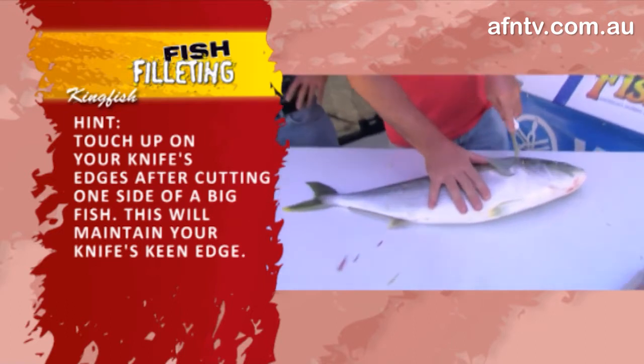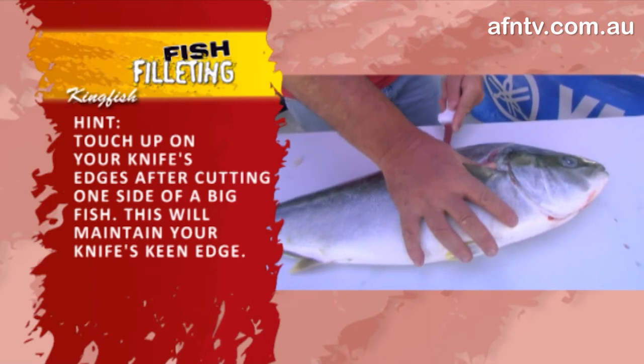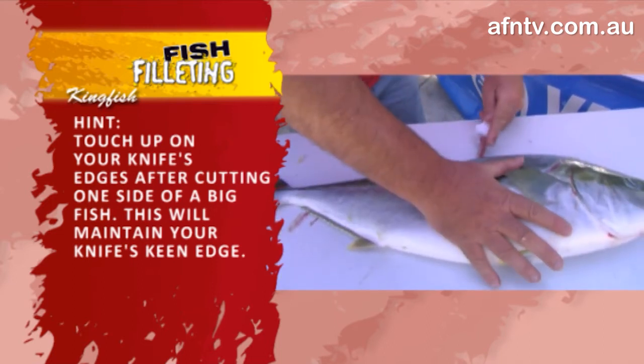It is a good idea when you're doing bigger fish - every time you finish just one side, give it a light touch up on the steel, and away you go.